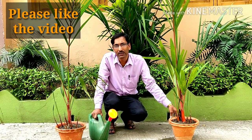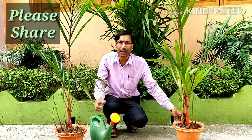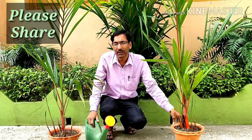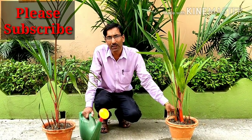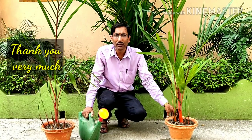Hope you enjoyed the video and understood the process of growing the lipstick palm or sealing wax palm. If you enjoyed the video, please give it a like and a thumbs up. If you want to share, please share with your near and dear ones. If you are new to my channel, please subscribe — I am going to give you lots of information about different types of palms. Thank you very much for being with us!